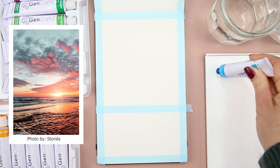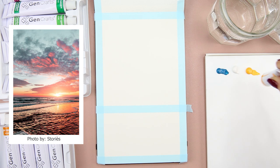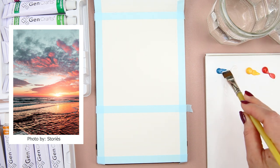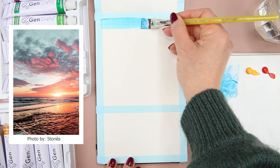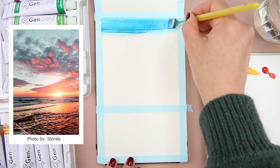I have blue, white, yellow, and red, and I'm using a 3/4 inch flat brush for this. So now I'm going to mix a blue color for the sky and start from the top of the painting, blending it down to about halfway of the painting.